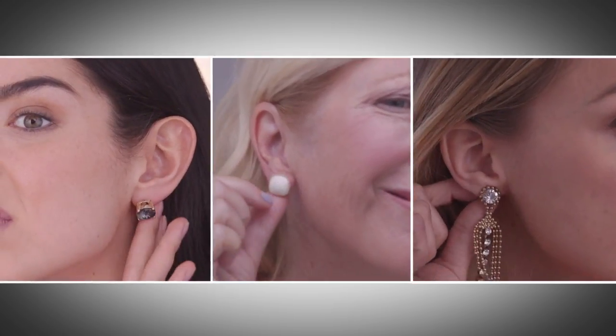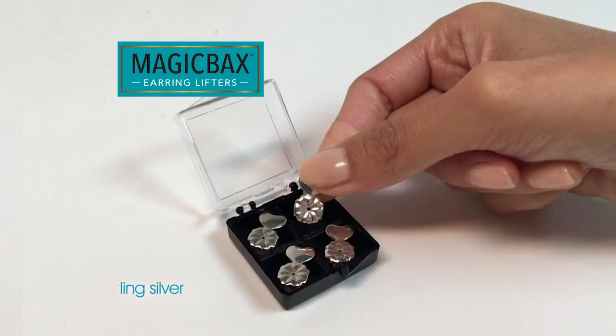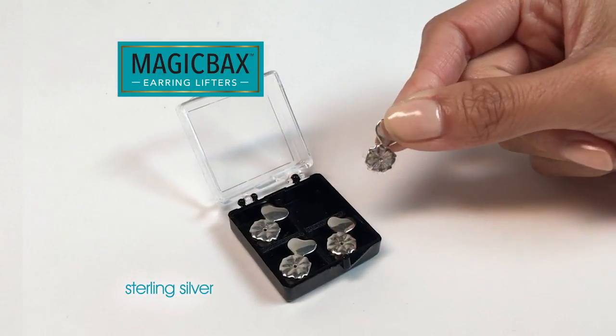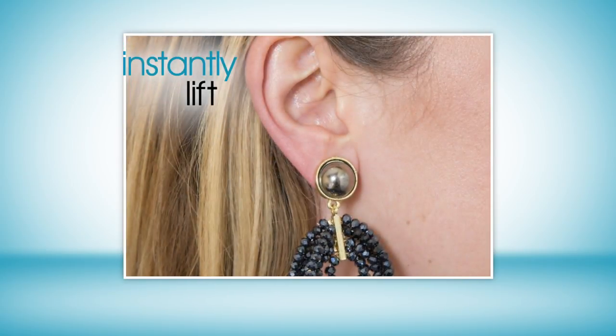Ladies, have you noticed your earrings aren't sitting upright where they should? For anyone who wears earrings, we've got something guaranteed to make them look better. You'll feel more beautiful and more confident. Introducing MagicBacks, the must-have beauty breakthrough designed to instantly lift and support your earrings, so they sit upright where they should.